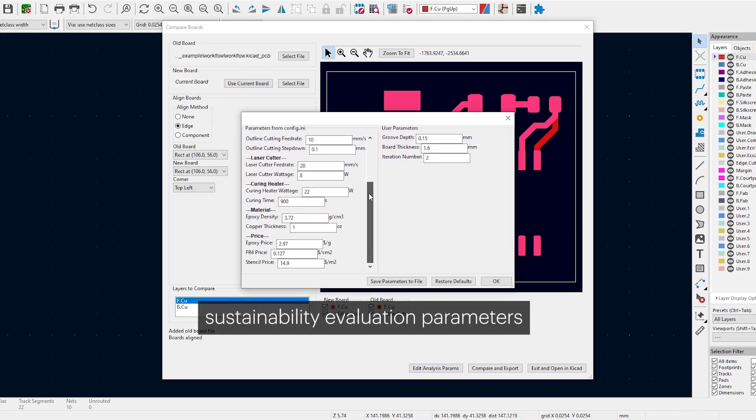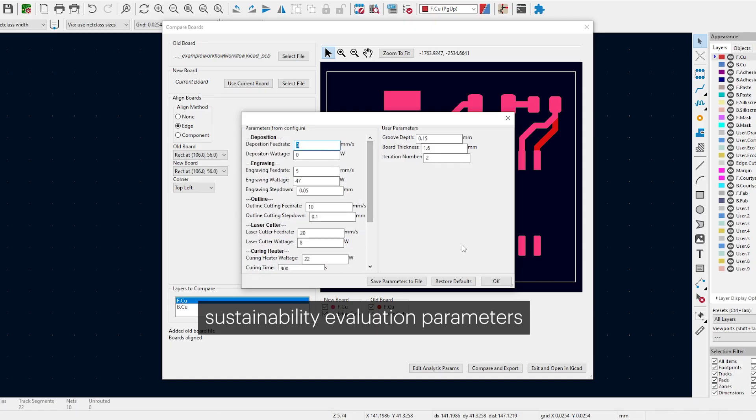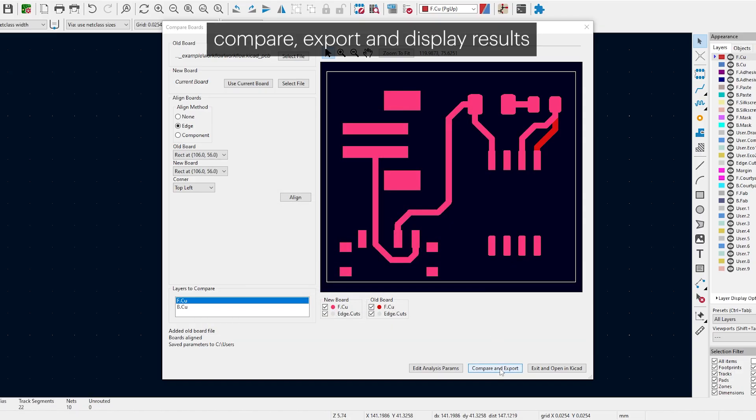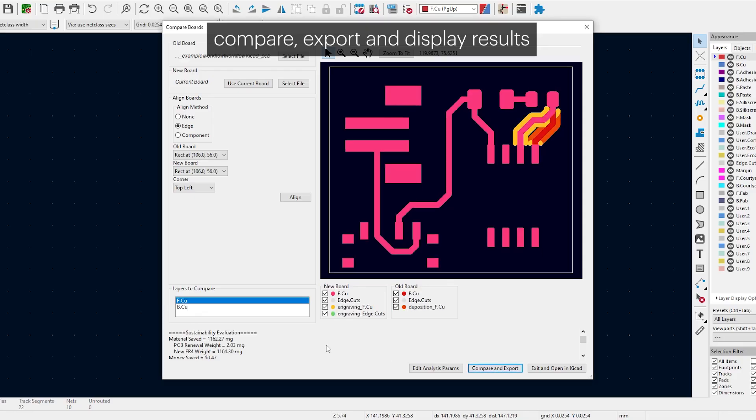Quantified savings include material usage, power consumption, cost, and time, through the built-in sustainability modeling function. Areas requiring renewal are highlighted in layered visuals, with exportable profiles ready for fabrication.